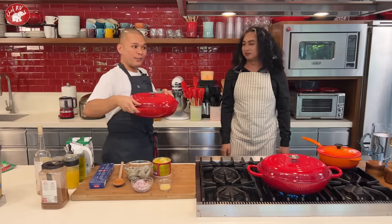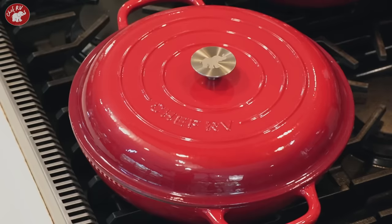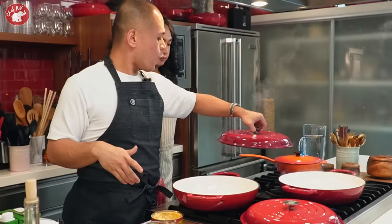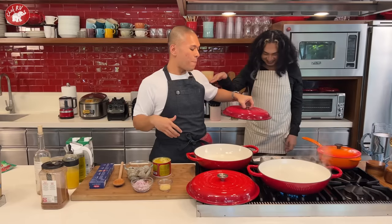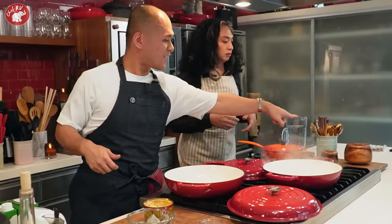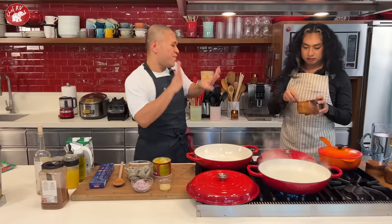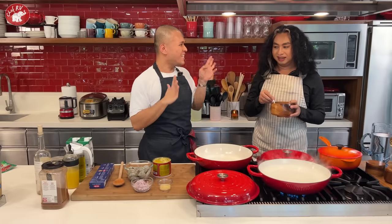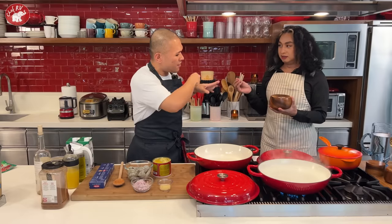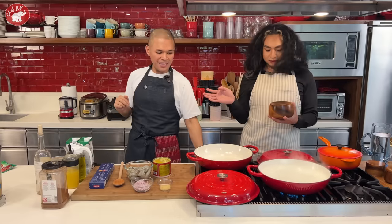Now let's cook the sauce. I'm using my all-purpose pot, which you can use for all cooking applications. We're also boiling pasta water — it's already boiling. Add salt. That's rock salt. When you put salt by hand, you have to apply it with confidence!